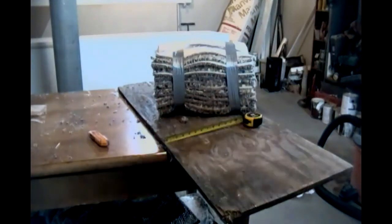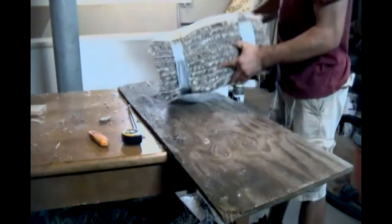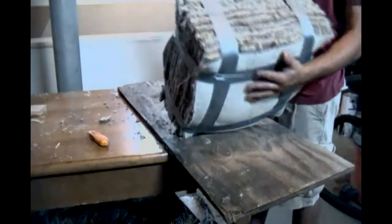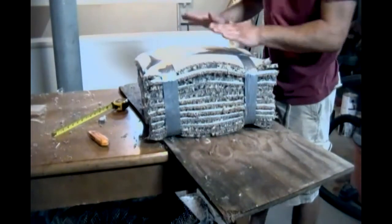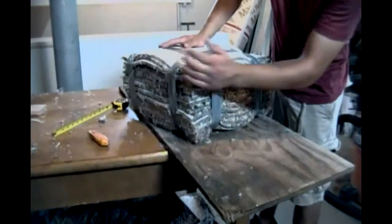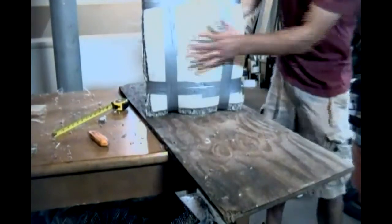Alright. Okay, so we took the duct tape and went around both sides. So now it's pretty — let's see how wide it is. It went down to about 9 inches. So we squeezed it down an inch and duct taped it up. Just holds together nicely. You have to just make sure you get all the corners to line up before you duct tape it together. Make sure it's all nice and square. That's what we have now.